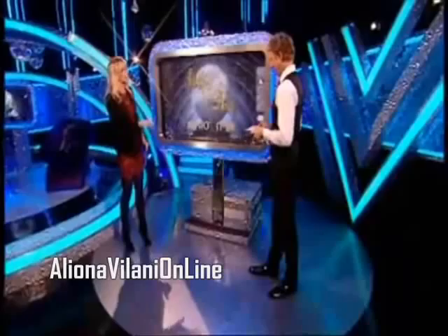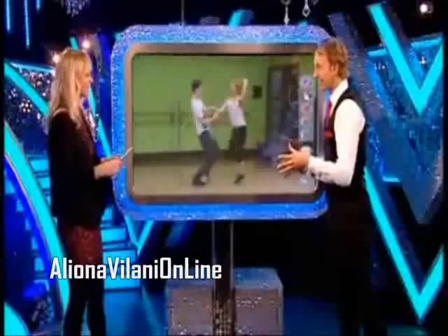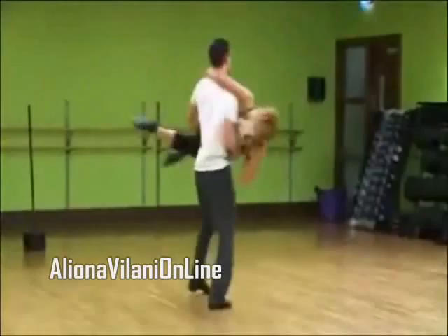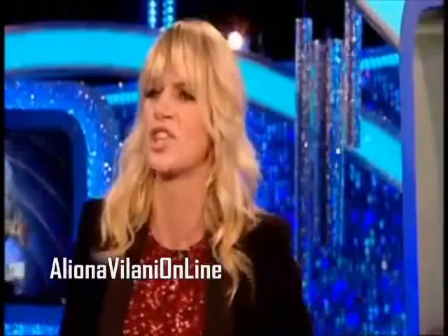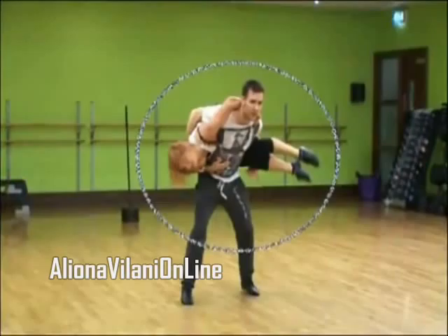They are also doing a show dance with 78 lifts. That is Aliona really showing off his athleticism. Absolutely — she's playing to his strength, isn't she? And that's what you've got to do with a show dance: you've got to make it spectacular, and if he can do it then why not throw in all the lifts.